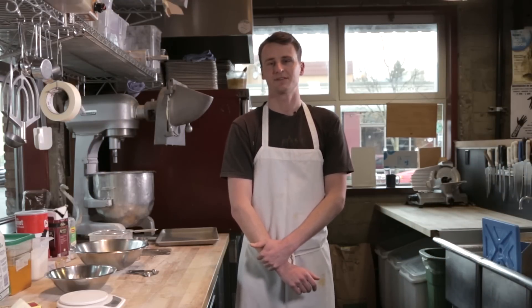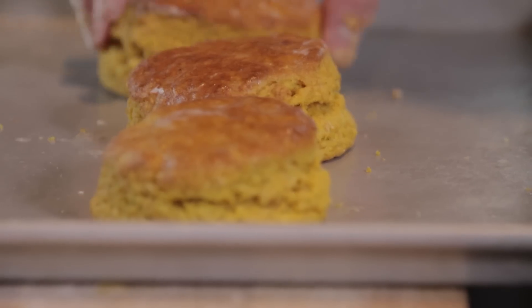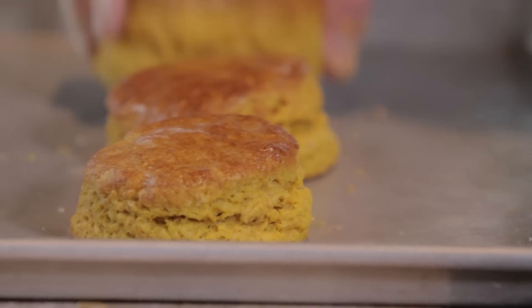Hi, my name is Alex Town and today we're in Portland, Oregon at Pine State Biscuits. I'm going to show you guys the sweet potato biscuit recipe. These are our special wintertime biscuits.